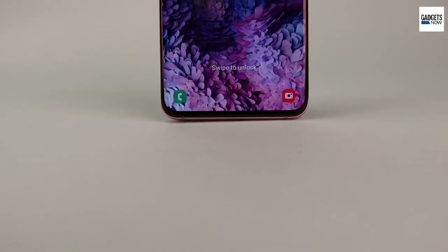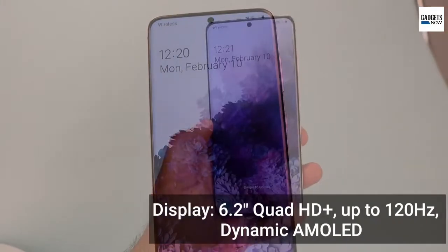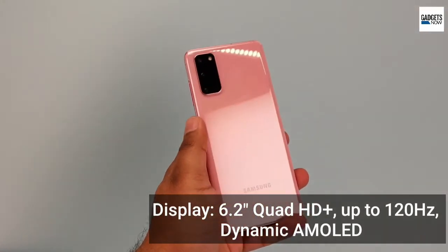The display quality of the Galaxy S20 is really fantastic. The Galaxy S20 comes with a 6.2-inch QHD Plus AMOLED display with up to 120Hz refresh rate support.